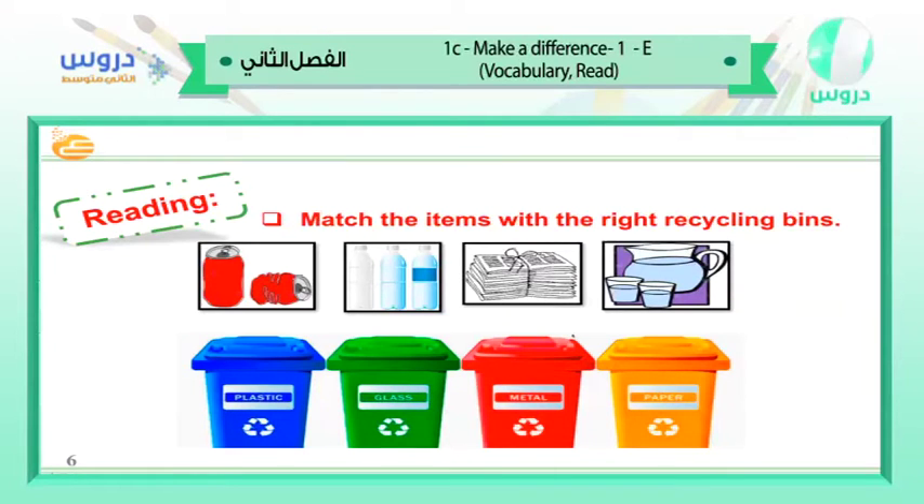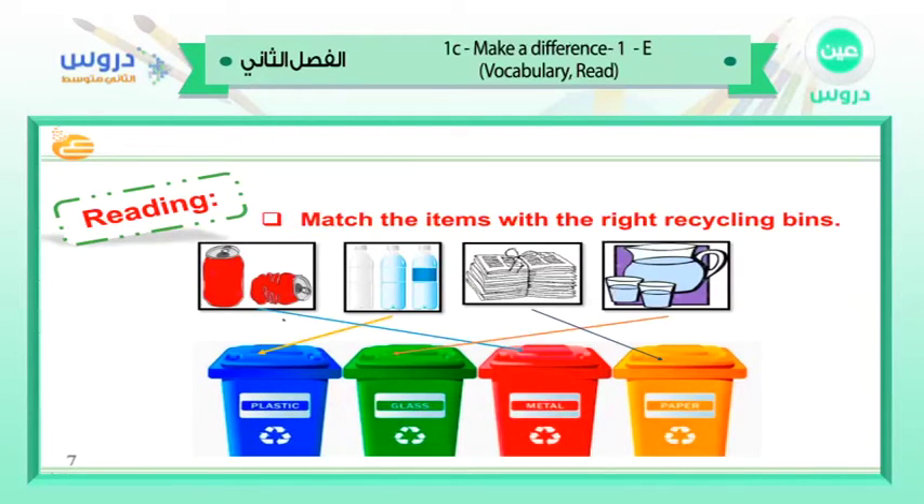We have four pictures and four recycling bins: plastic, glass, metal, and paper. This one is a can — metal. This is plastic bottles of water or soda. We have the newspaper for the paper recycling bin. Then we have the glass bottle for the glass recycling bin.